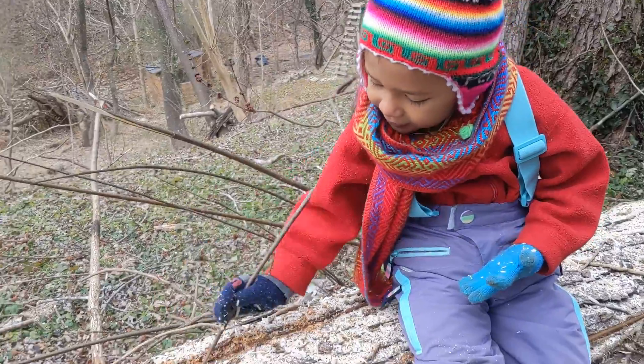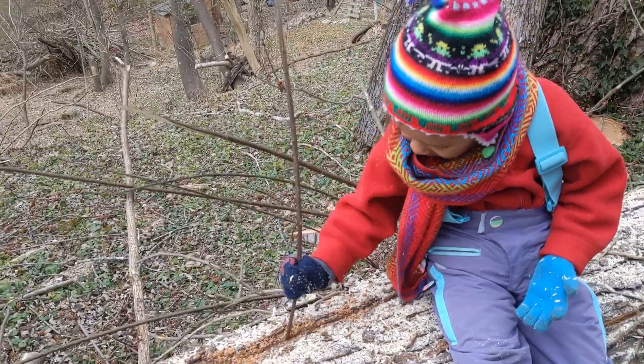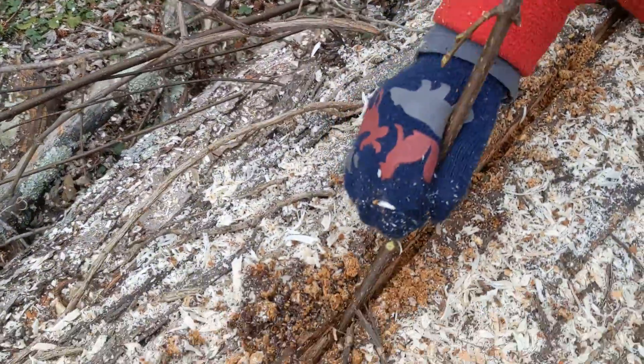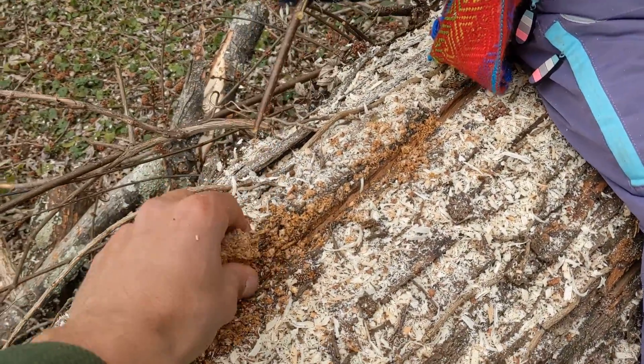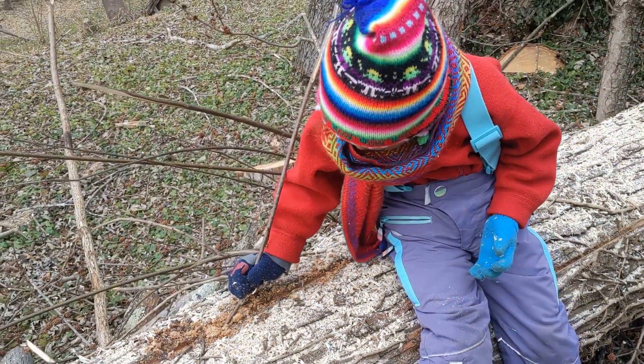What are you doing, Ilana? Stuffing the mushrooms in. You're stuffing the mushrooms in? Yep. You're stuffing them into the crack just like so? Perfect. I'll put a little more on top here — stuff that in there too. Very good.